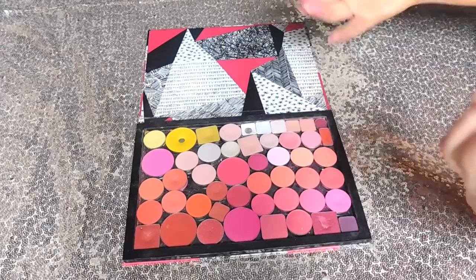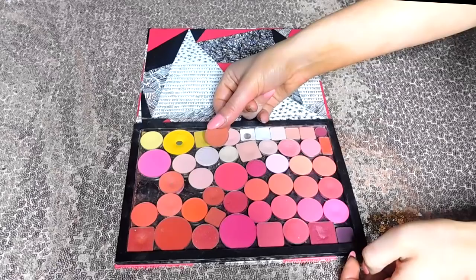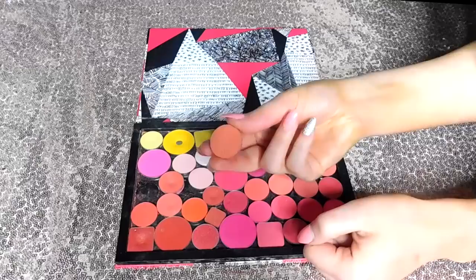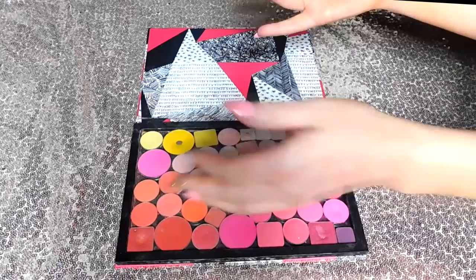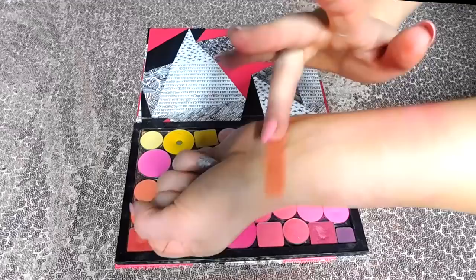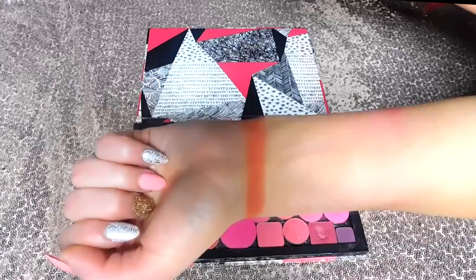Jumping over to the row basically right in the center — this pan has the same design as the Dose of Colors shade from earlier, so of course it's a Dose of Colors eyeshadow. This is from the Sassy Siena's palette — I actually bought the palette for this shade. At the time I was freaking obsessed with corals, as you can see — we've got a lot of coral action happening in here. Lately I have not been reaching for coral at all. This is a really beautiful matte mid-toned coral. There's not much to say about it other than I like the formula — I just haven't been reaching for these types of shades lately.